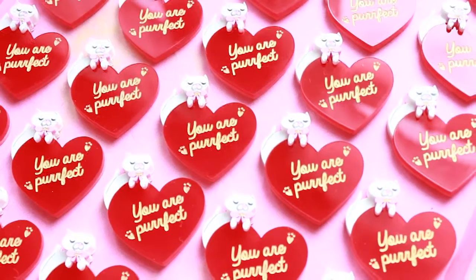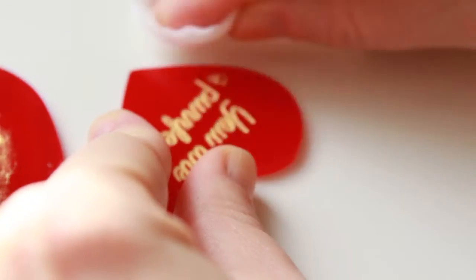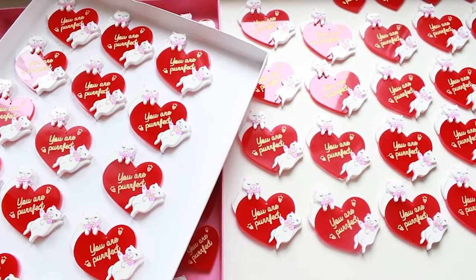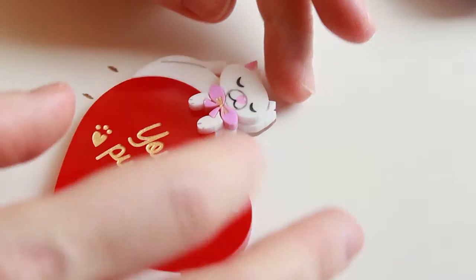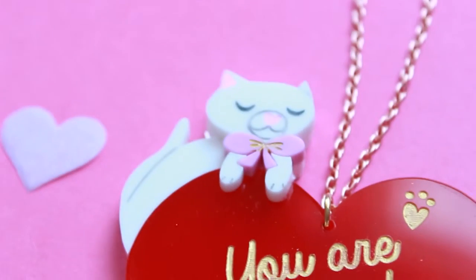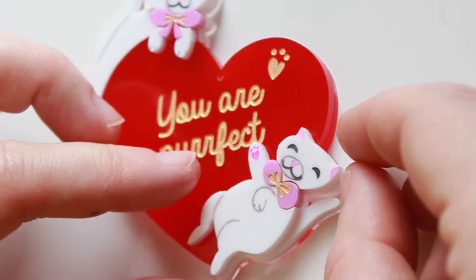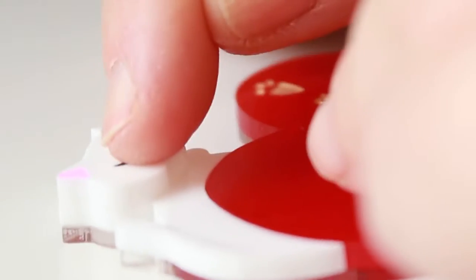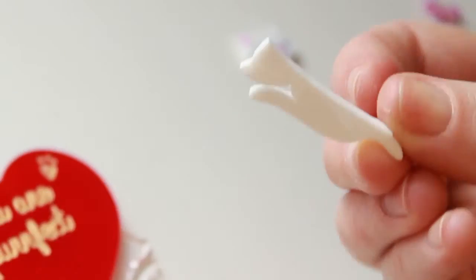I'm feeling super loved up whilst making my love cat jewellery. For the love cats I chose really deep red acrylic for the gorgeous hearts with the 'you are perfect' message on there, and a really cool pink for the lovely fluffy bows that they're wearing. And a really simple snow white colour for the cats themselves that helps the design pop out. Putting these guys together is like making a really cute jigsaw puzzle.